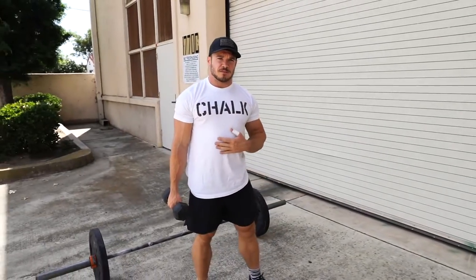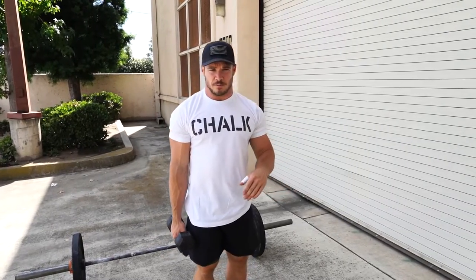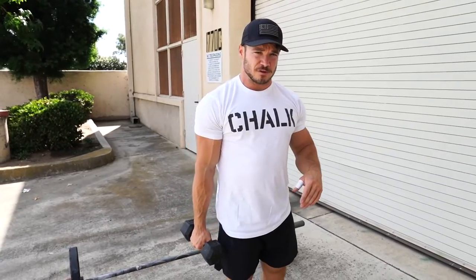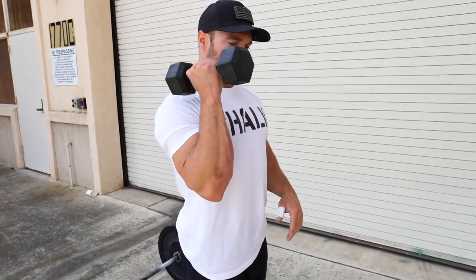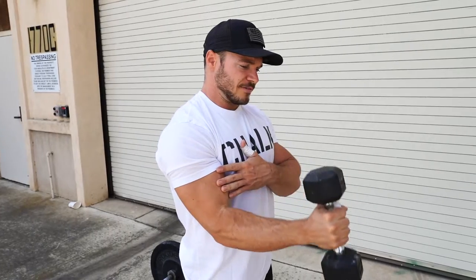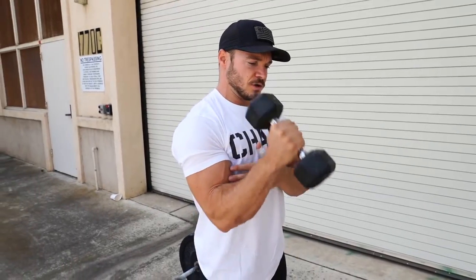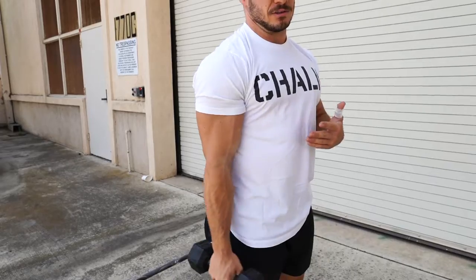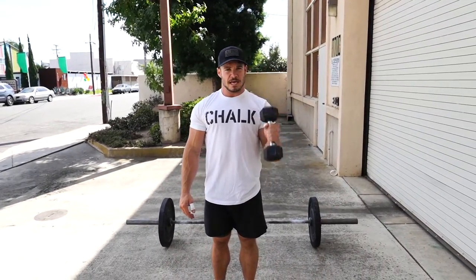Next is our arm piece. A lot of people ask questions about this one — we have something called a 21 set. The 21 set is three parts of the bicep curl, each one seven reps, which equals 21. The first is from the bottom to the middle — seven reps from 180 degrees to 90 degrees. Then from top to bottom for seven reps — as high as you can go, straight to 90. The last seven is full range of motion, all the way down and all the way up. Once you get 21 reps, switch arms: seven from bottom to middle, top to middle, then seven full reps again.